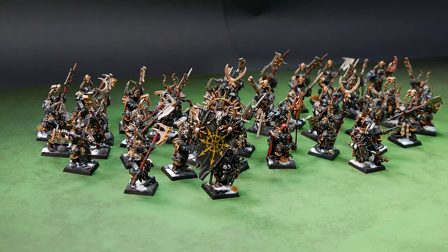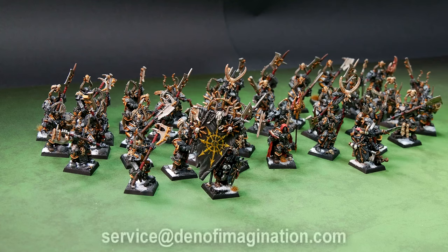Hey guys, this is Nisa from Den of Imagination and today we're going to talk about one of our finished projects, Chaos Chosen. Here we have the Chaos Chosen army and it includes 39 models in this specific project. Six of them are regular Chaos Chosen minis on level 4, we have one Sorcerer conversion also on level 4, and then we have Cordal Shulgar and Wardak Cromley Conqueror painted on level 5.